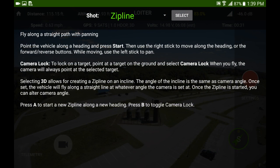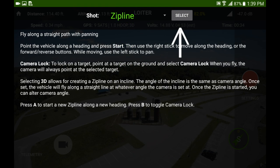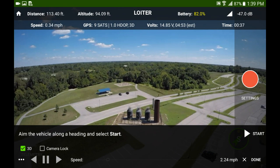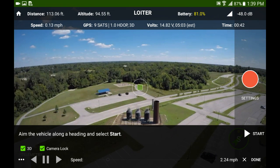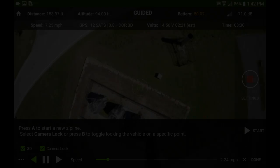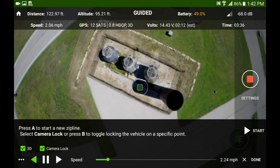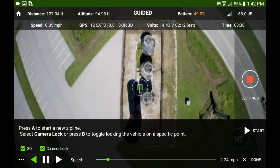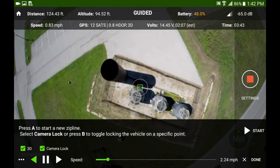Zip line is another big one for me. You can select your smart shot there. Once you've selected it, you hit the select button and it goes into the shot. It's pretty self-explanatory, pretty clear overlay. I think it's a little cluttered because this is a cinematic drone. I haven't figured out if you can take some of that away or not, but I think it does a really good job.